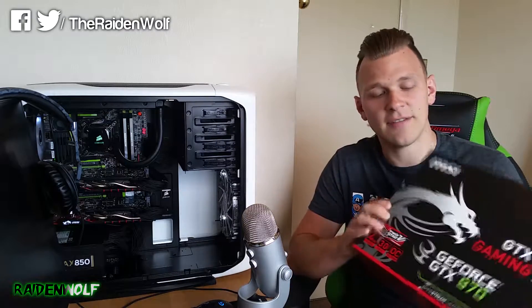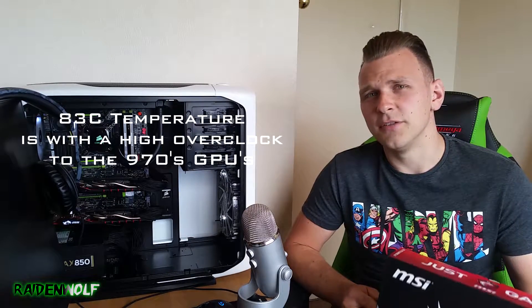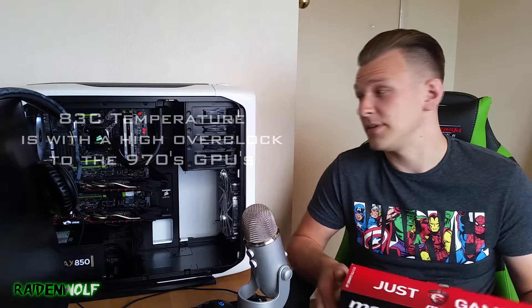Today we're going to be looking at my GTX 970s by MSI. I have owned these cards for quite a while, around about 8 months now, and they have performed exceptionally well at 1440p gaming. But with more demanding titles such as GTA 5, the top card is getting around 83 to 84 Celsius, and the bottom card is following behind around 8 to 10 Celsius less, which is expected with an SLI setup.